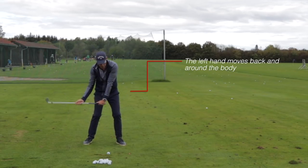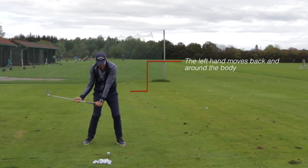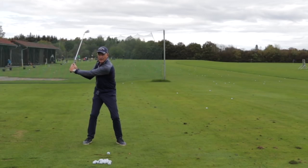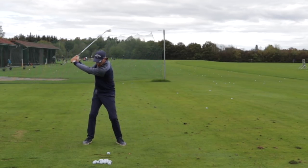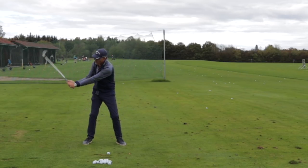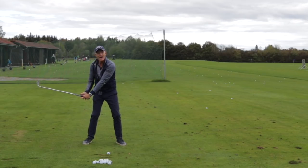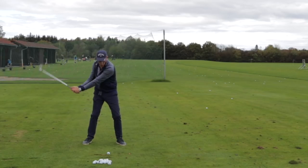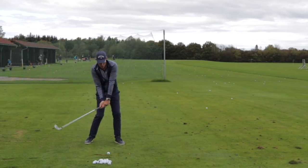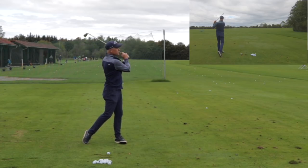Practice the motion — up, down, through — repeatedly until your body can do it quite freely, then put the hands together and continue: up, down, through. As that becomes more fluid, release and relax the wrist and you'll find they will keep the wrist angle until just outside the right thigh and release quite naturally. You don't want the feeling of holding on. Once you've got that feeling, go all the way through to the finish — up, down, through and to the finish — then make it fluid.